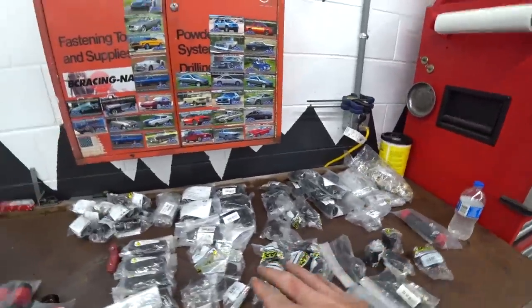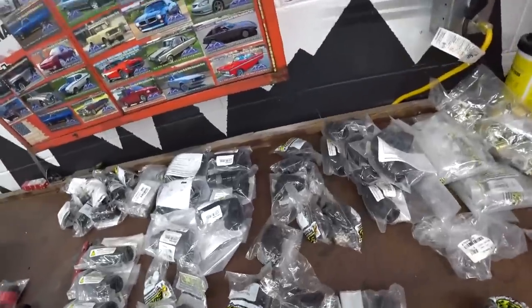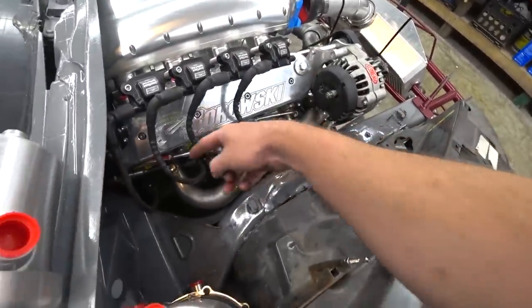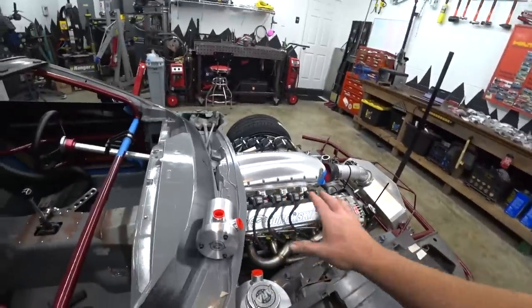We have a small portion of our overall fittings up here — just the Dash 16 stuff, which makes up a large portion because that's most of the oil stuff and all the coolant stuff. Not counting the fuel system because that's a separate order, we have 28 lines and fittings. Luckily we shaved four of those by moving the tank into the engine bay — so we eliminated having to run a line to a pass-through at the firewall and another line from the pass-through to the tank.